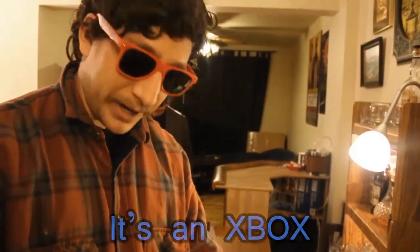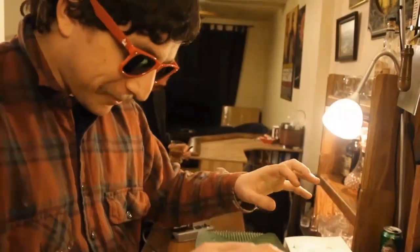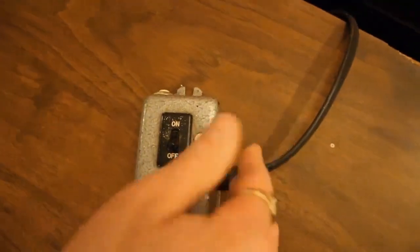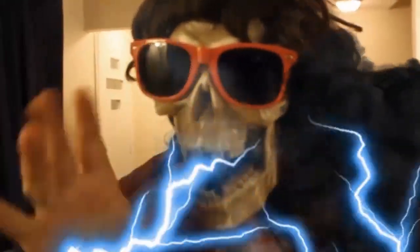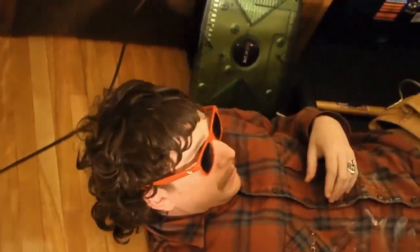So pretty much everything's ready to go here. I'm just gonna put my hands right in here and pull it out. Oh my god. What the f***? Oh my god. This has been Video Game Repair Corner.